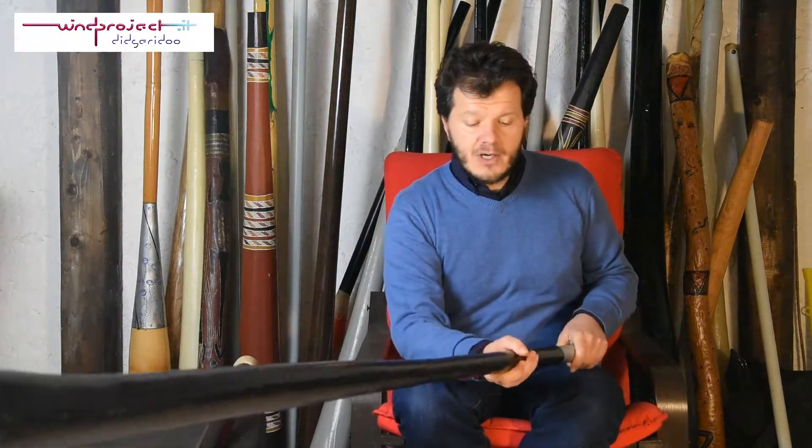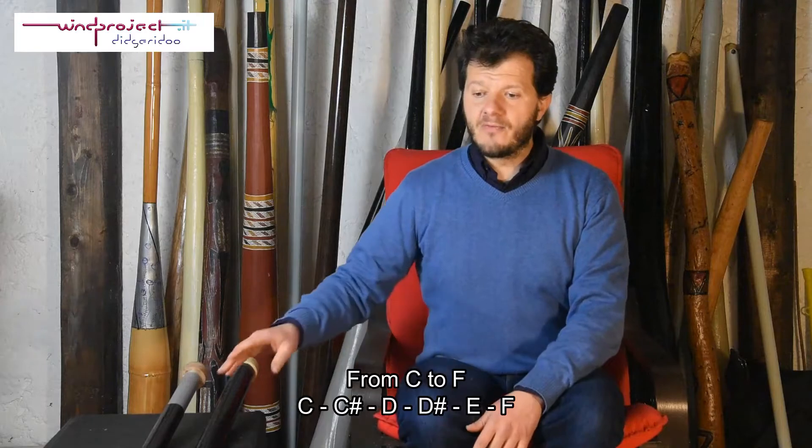It is quite simple to play in every key, and this is my favorite instrument as a slide didgeridoo. This is what I propose with my association for beginners or even professional players who need a quite big range of the most used key frequencies.